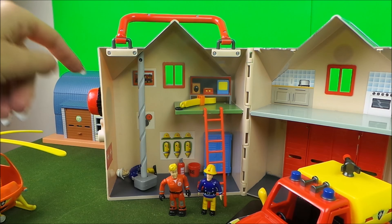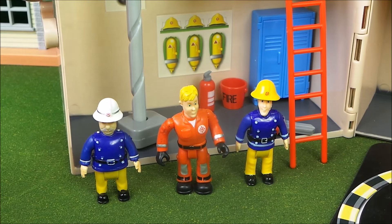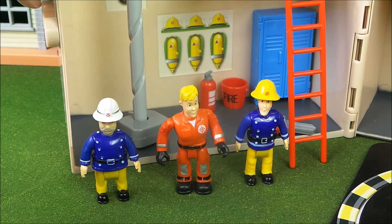Ouch! With a crash and a bang, station officer Steel fell to the floor. Well, that was a bumpy ride — I think I need more practice on that fireman's pole. The others were standing there laughing. Come on, station officer Steel, get in line like us! They were all assembled and the bell was ringing.